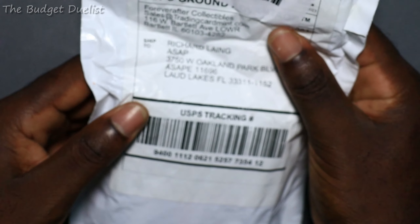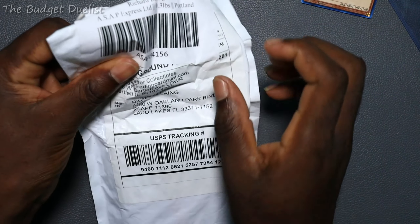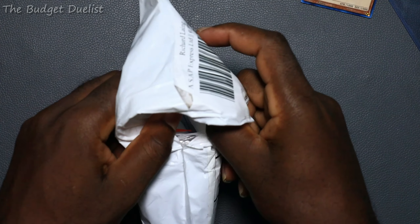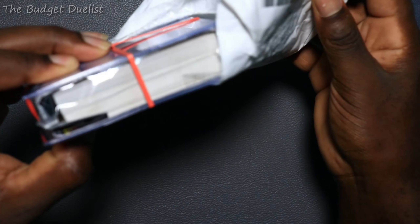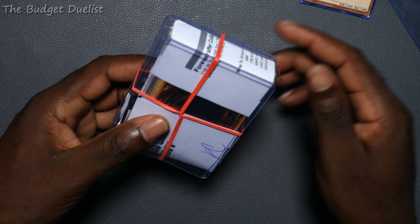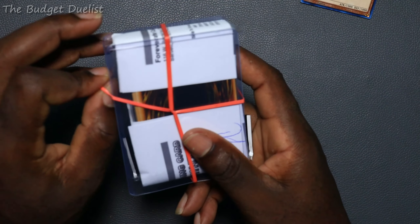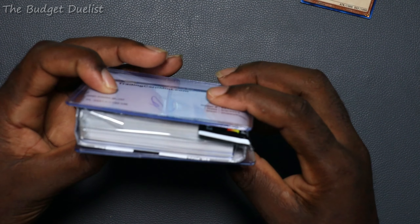Now let's move on to the ones I got from YuGiOh Mint. I'm more excited about these cards because I got some pretty cool cards from the new release and new reprints. Let's go ahead and unbox this — you can see it's well wrapped. We got rubber bands, everything is packed.